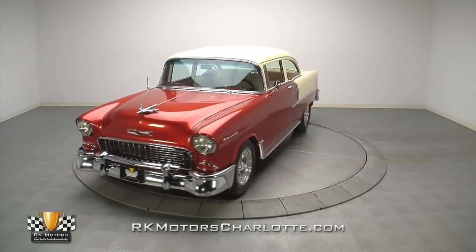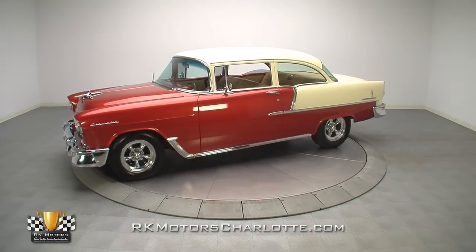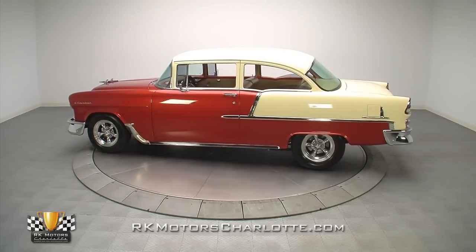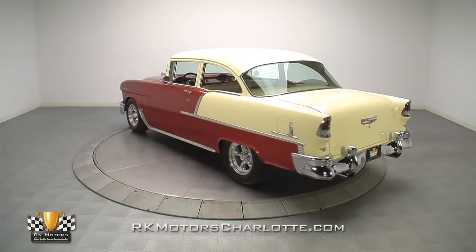This lights-out '55 Chevrolet 210 combines a fire-breathing 502 cubic inch big block with substantial suspension upgrades, a custom leather interior, and stunning exterior paint to create a killer combination of style and all-out performance.